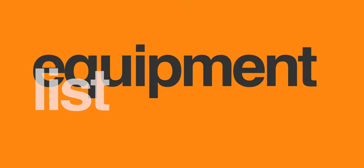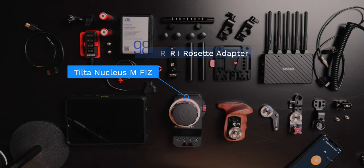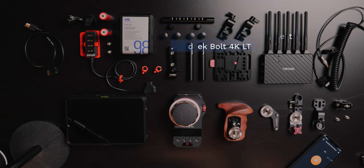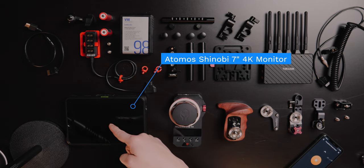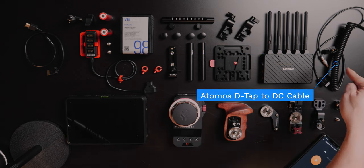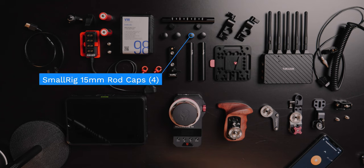If you're interested or plan on building a unit similar to this one, you will need the following equipment: a Tilta Nucleus M wireless lens control system, which consists of a wireless motor and FIS unit; a Tilta ARRI standard rosette adapter; a Tilta Nucleus M FIS monitor bracket; a Teradek Bolt 4K LT wireless transmitter and receiver; a Teradek 2-pin Limo to P-tap cable, which is in this pile right here; an Atmos Shinobi 7-inch 4K HDMI SDI monitor; an Atmos D-tap to DC barrel coiled cable; and two 4-inch SmallRig aluminum alloy 15-millimeter rods and SmallRig 15-millimeter rod caps.